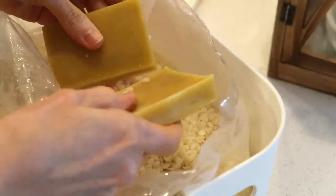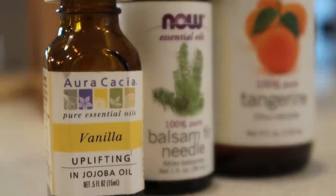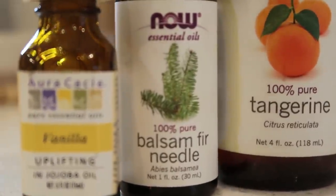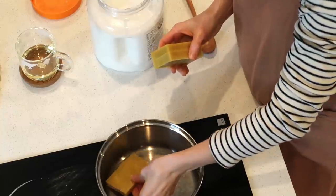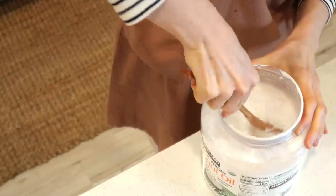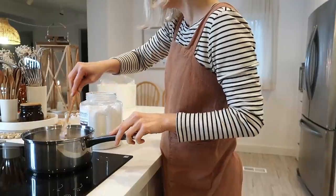Making candles at home is actually really fun, and it's very efficient. Because wherever I have some leftover, I can just melt them and reuse them. So there's no waste in there — it's just fun to make.